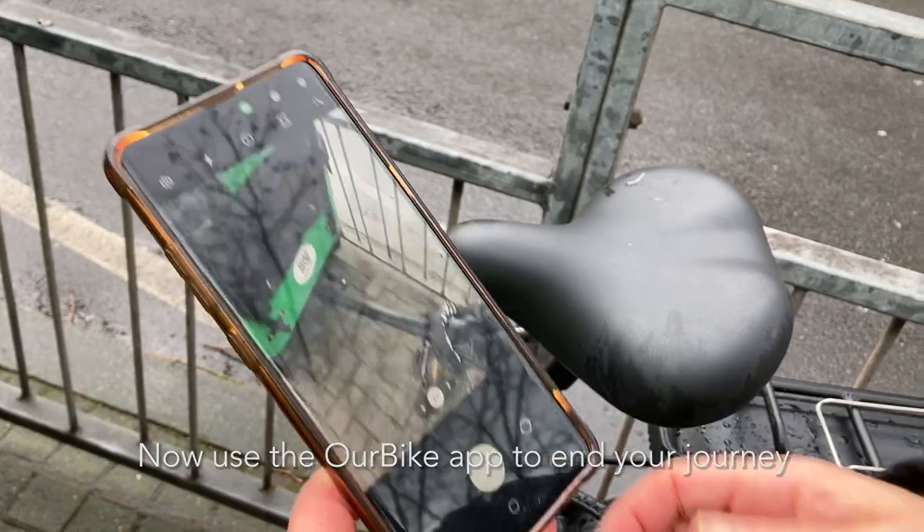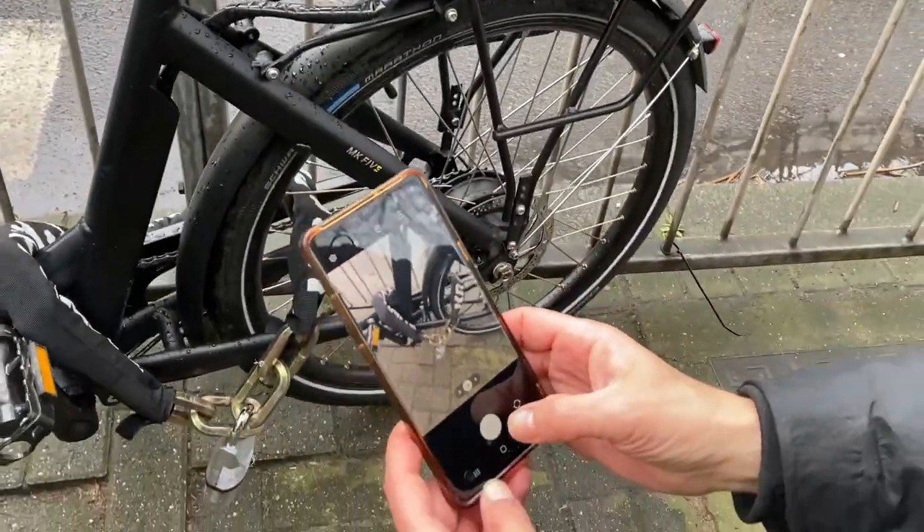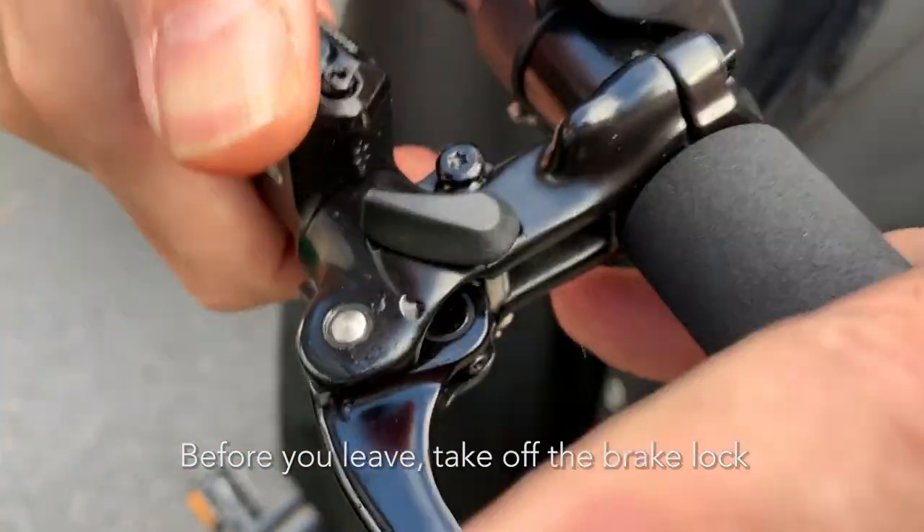Manually close the lock and spin the barrel to make sure it is correctly locked. Now use the Our Bike app to end your journey. Follow the instructions on the app. Before you leave, take off the brake lock.